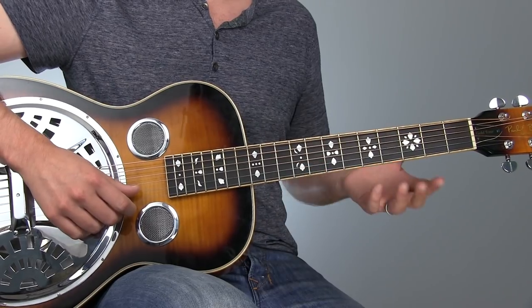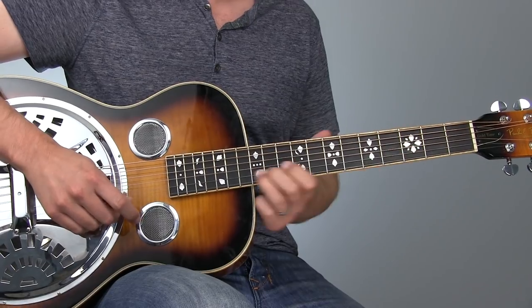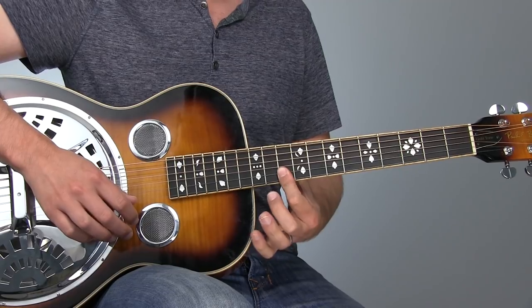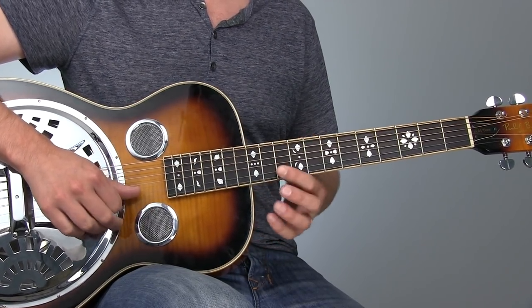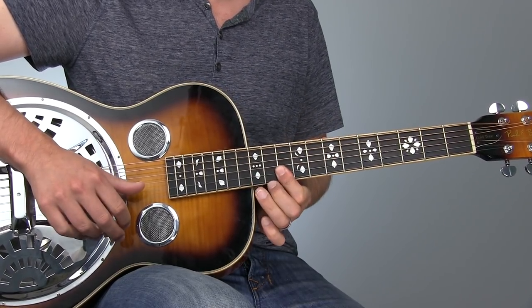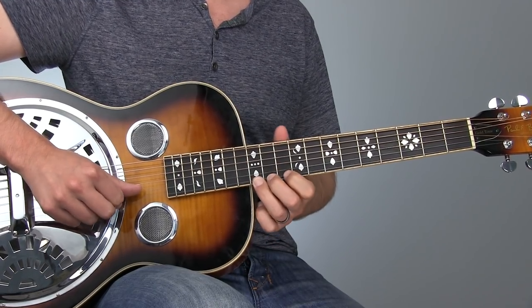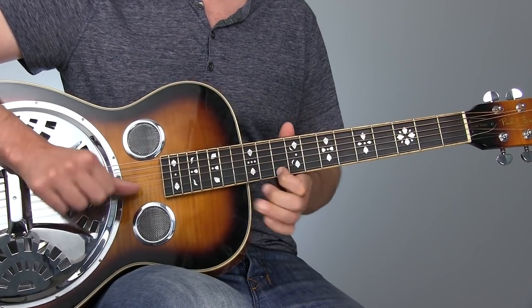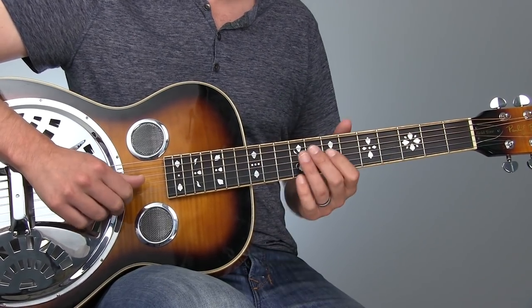Then we're going to slide up in a cool little position shift up to the 12th fret on the second string, or B note. Then flatten out and do the bar, but this time at the 10th fret across the top two strings. Grab the D note on the first string and then back to the second string for the A note. Then we do a quick blues bend on the E on the 12th fret first string, back to the D, and then back to our B for a couple of hits before finishing out, just sliding back from our D on the first string. Sounds like this.